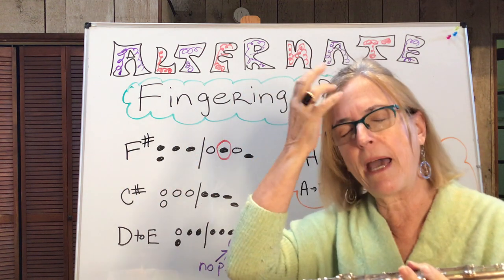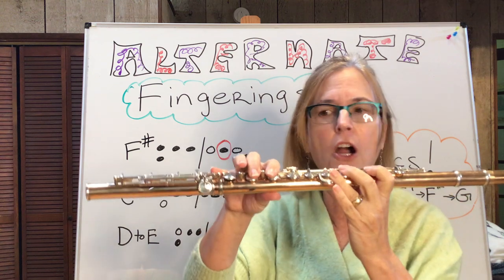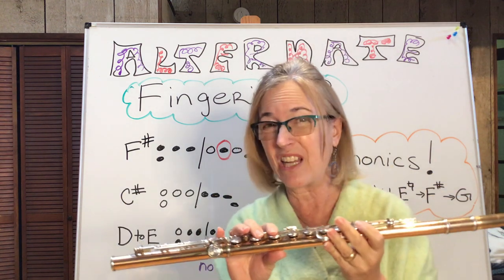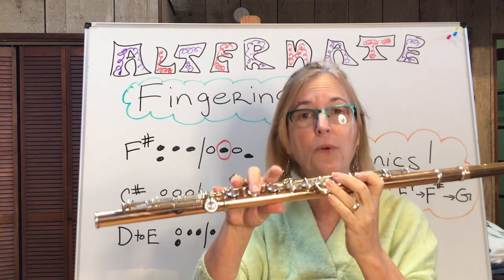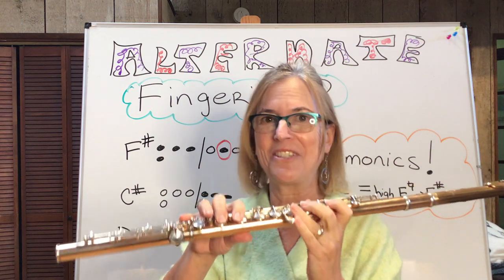When you're playing some passages and even if it's slow and you want a really smooth E natural to an F sharp, think to yourself: I wonder if I use the alternate F sharp — is that going to make it easier? It's a really, really good one. I use that one all the time.